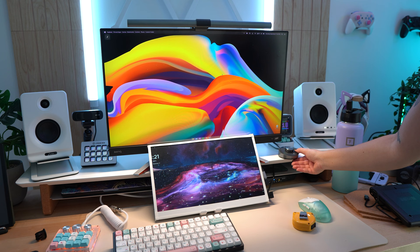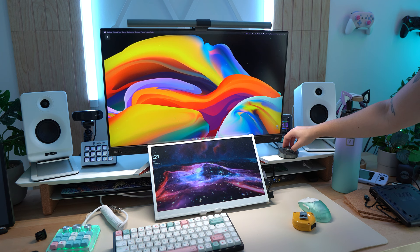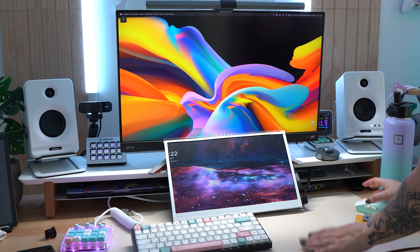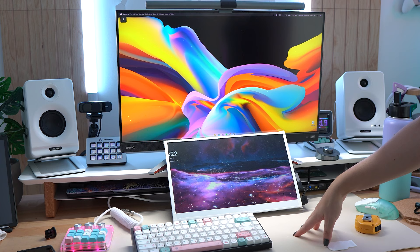So this is more warm-toned, this is more cool-toned, and then this is the setting to dim it. Look at the difference that it makes. Who knew that adding light to your actual desktop with your keyboard and your mouse would just look this good? Love, love, love.